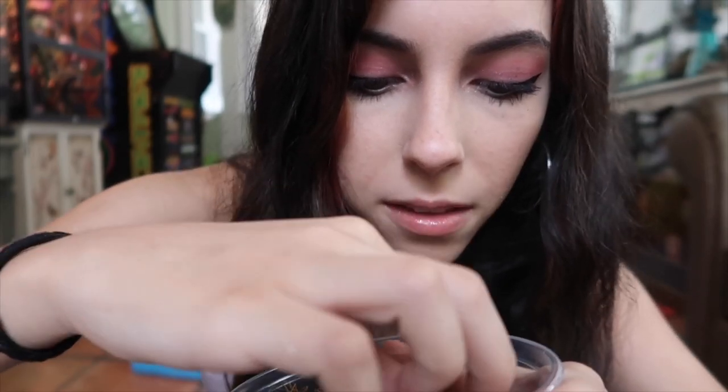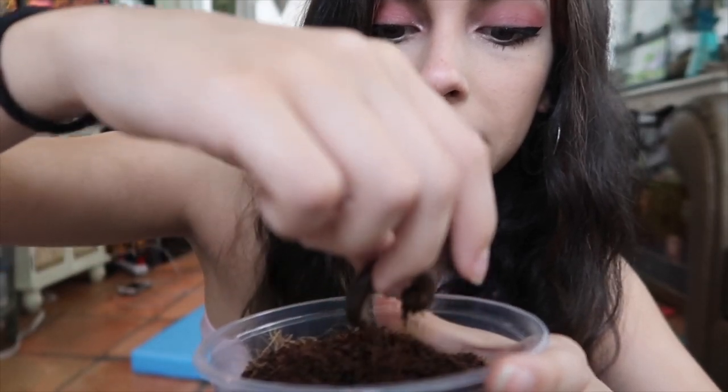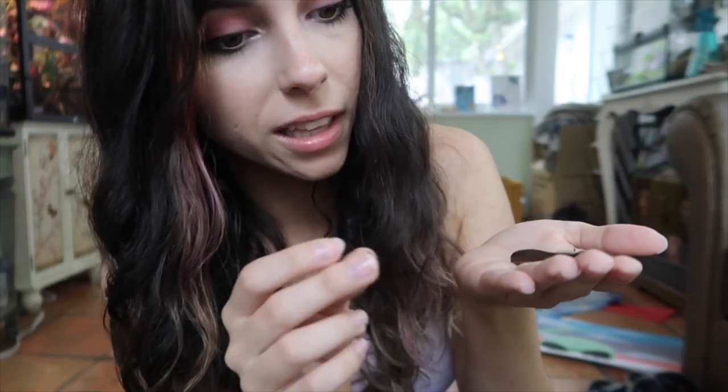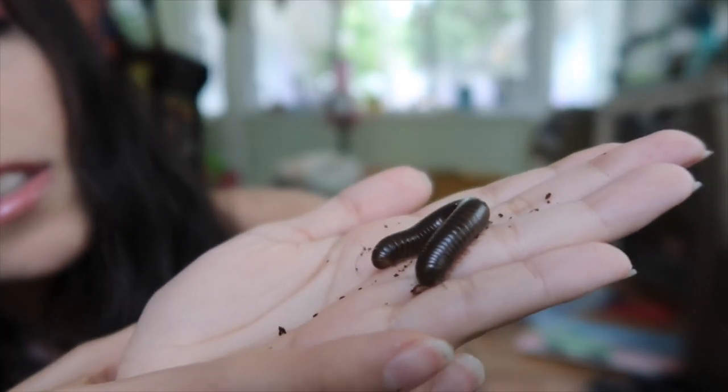I'm going to very carefully take the bug out. Hello — I promise I will not hurt you. Look, he's so comfy. Hello, I did not mean to wake you violently. Focus on the bug, not on Jalen. Oh, it's so cute!